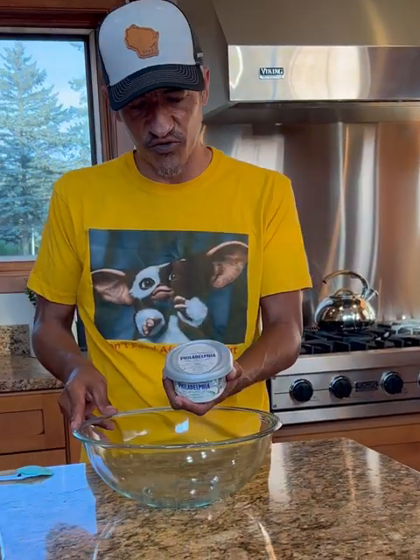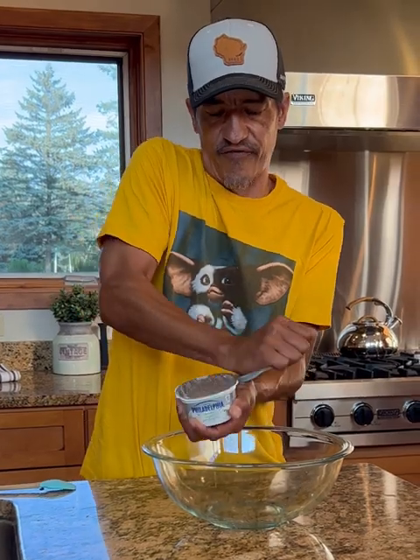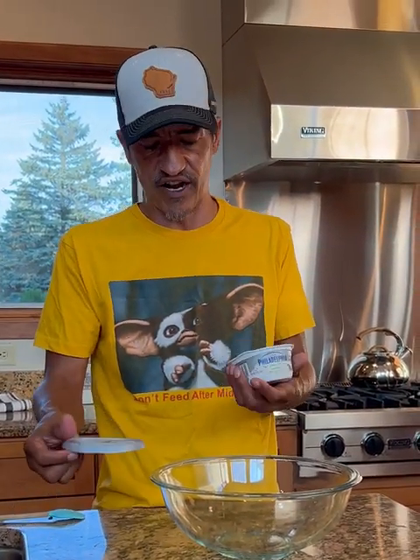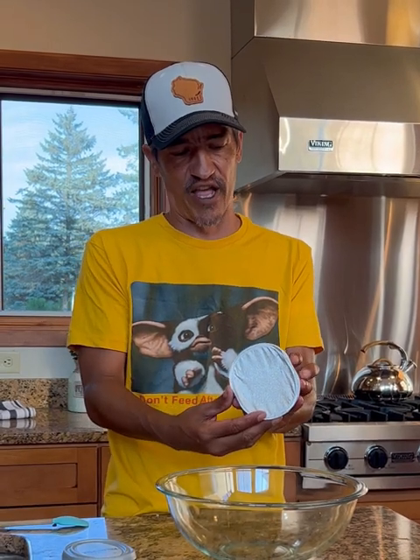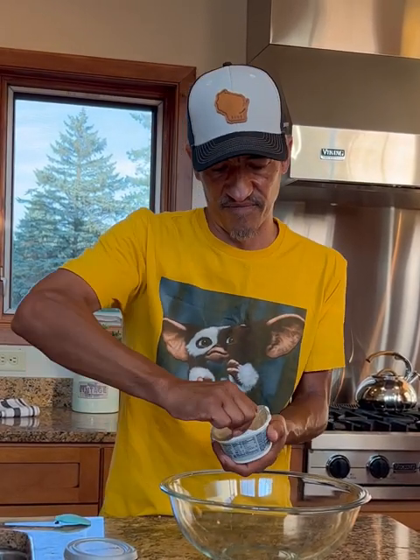We're going to try this right here. We're going to grab some Philadelphia cream cheese with chives and onion — just one of these little containers. It's a spread, seven and a half ounces. We're going to get that opened up.